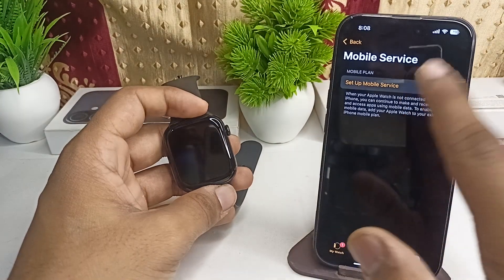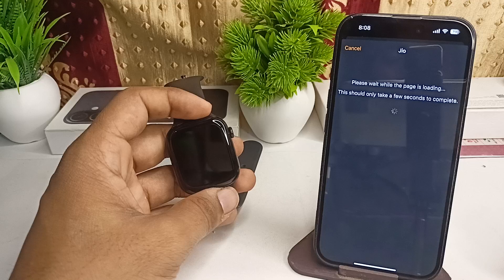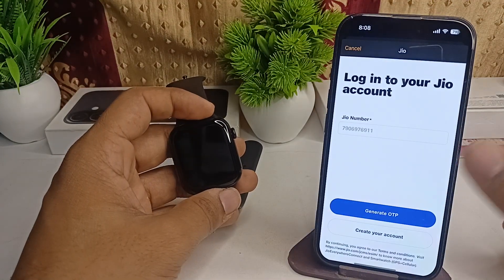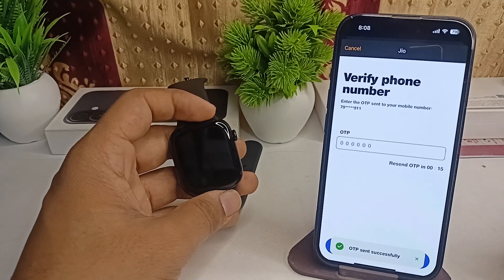Click on Set Up Mobile Plan, then click on Set Up Your Mobile Service. Here you can simply enter your number and it will generate a passcode, so click on Generate Passcode.